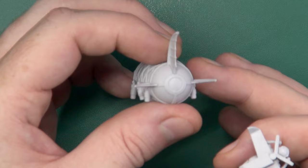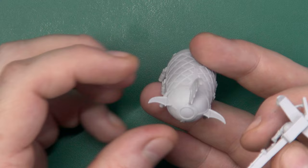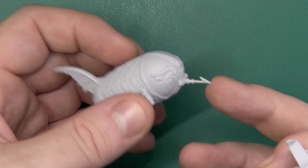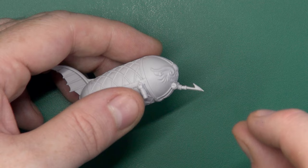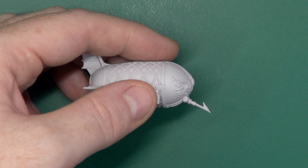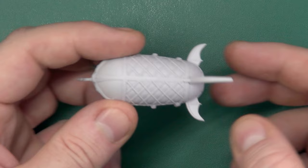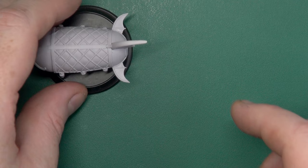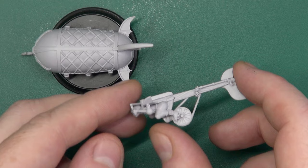Very easy build. The fins nestle quite nicely into here — there's a little bit of wiggle, so I use a gel super glue and just make sure they are orientated nice and square, then leave it to dry. The harpoon in the front has a beveled back, which means if you turn it the other way around it sticks at a weird angle. What you're after is a sort of 30-degree downward angle. Really simple build — very crisp, very clean.